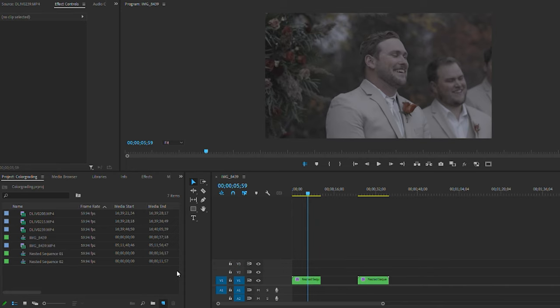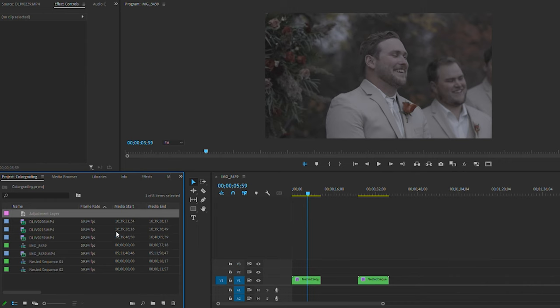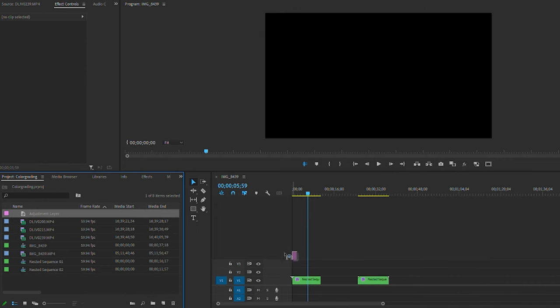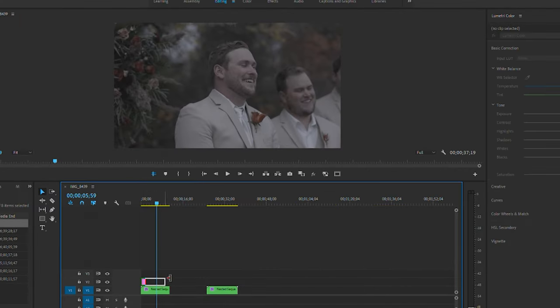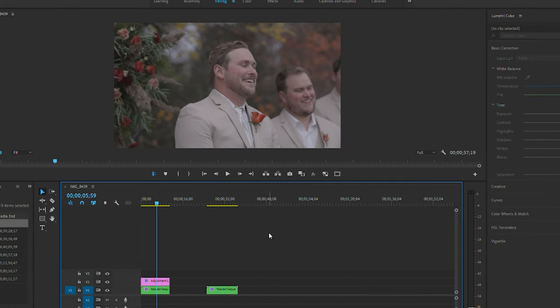The first step is creating an adjustment layer that I can drop over the clip, so I'm not putting any color grading directly onto the clip — it's on a layer I can toggle on and off. I have a LUT in my files — it's a Canon Log C-Log Direct 709 LUT that I got off the Canon website for Canon Log 3.